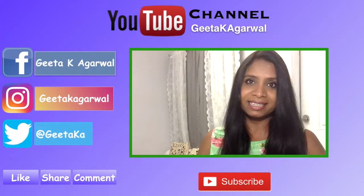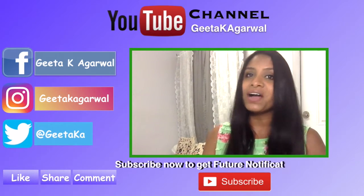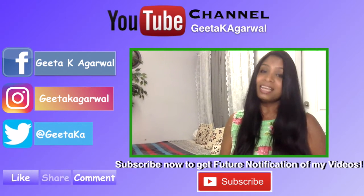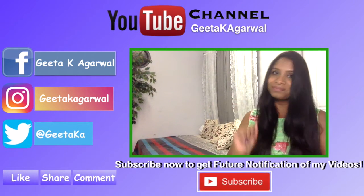Making yogurt at home is so simple, and it's 100% natural, organic, fresh, with no preservatives added. Do try out this yogurt recipe and share your experience in the comments. If you enjoyed watching this video, give it a big thumbs up, subscribe for future uploads, and thank you so much for watching — see you in my next video!